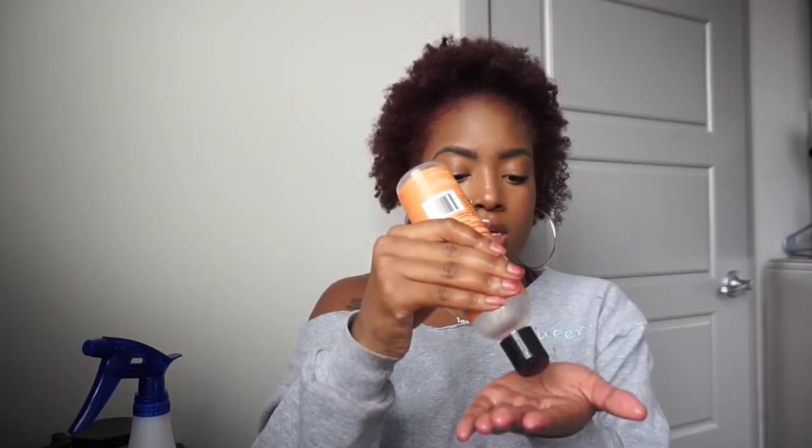Then I'll use some of this — not too much, because my hair already has it on there. This is the same product I used when I did my twist out, but I'm going to use literally just a tiny bit, rub it on my hand, and just pick random places where the curls are not as defined and put some product on there.